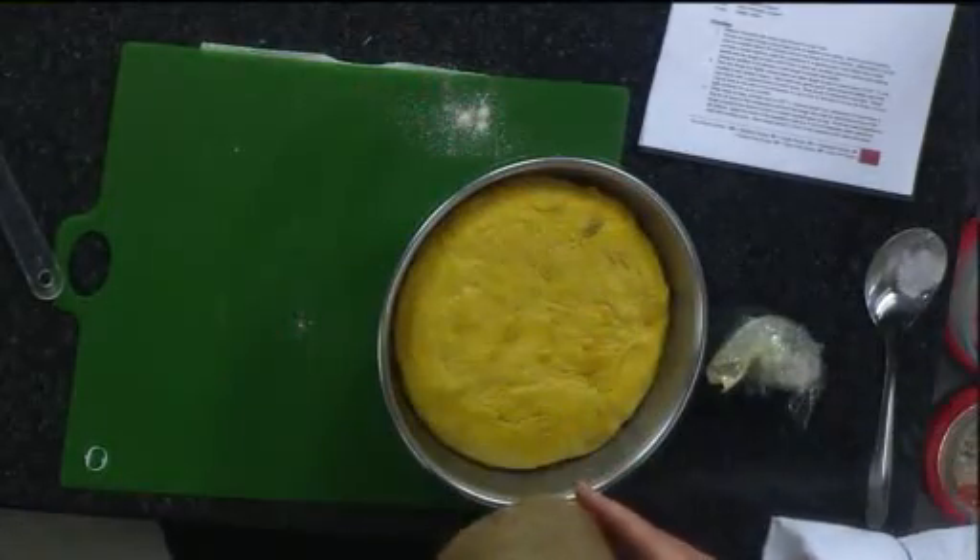These wrappers you can buy at Sur La Table, or you can get them online. Put it in there, let it raise, and then bake it. It takes about an hour at 350 degrees.